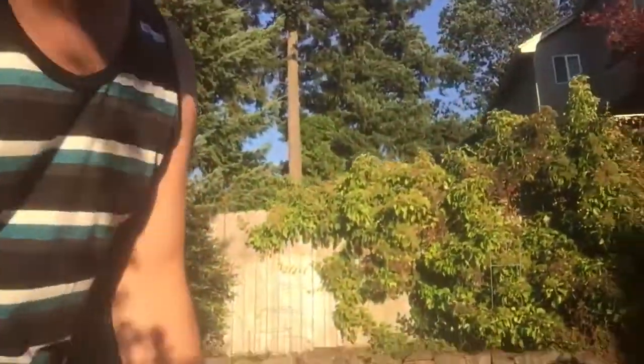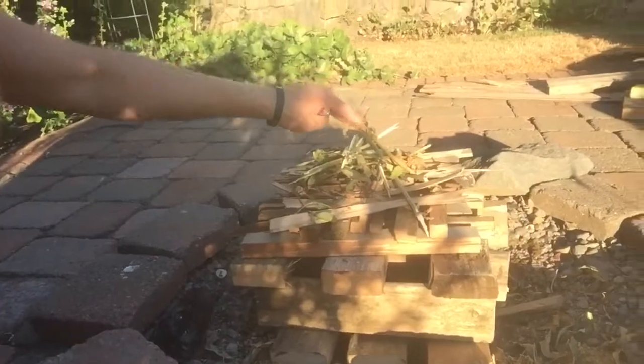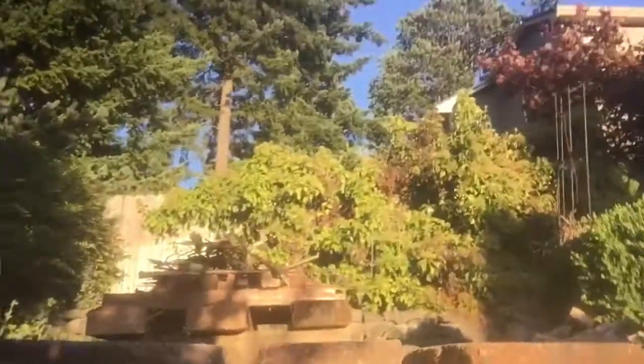This is a fire technique that a friend of mine taught me. His name is Chris, and it's called the Reverse. You put your small tinder up top and work your way to larger wood towards the bottom. I know, right? It's like the complete opposite of what I've ever taught you guys, but this is what you're supposed to do.